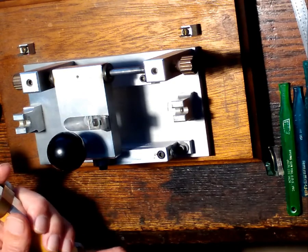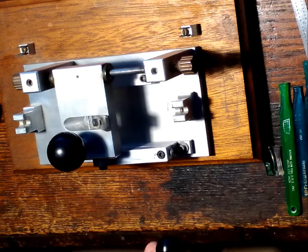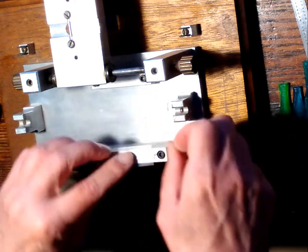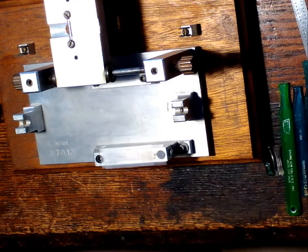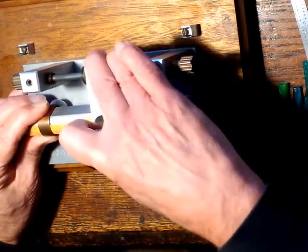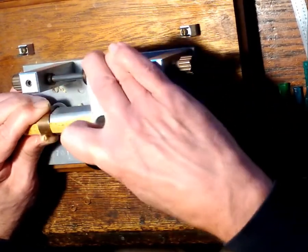I just center my contrabassoon cane. My profiler is set up so that it takes both bassoon cane and contrabassoon cane. The other thing is contrabassoon cane is somewhat larger and thicker than bassoon cane, so rather than adjusting my ramp and losing my bassoon measurements, what I do is put two layers of cellophane tape on the ramp. That gives me a somewhat thicker profile in pretty much the same form, and I can do the cane. I'll put the profiling on a time lapse so you don't have to suffer through it.